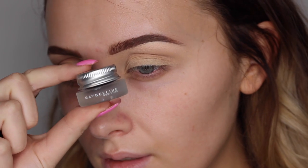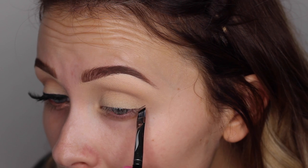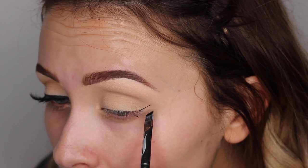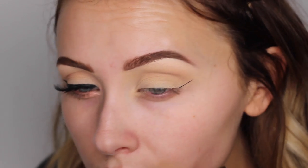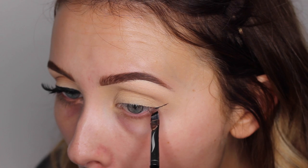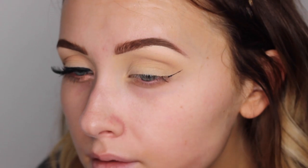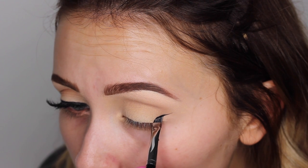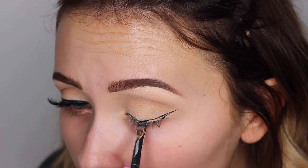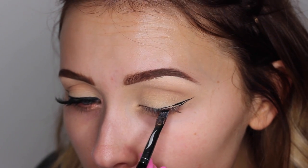Then using an angled liner brush from Sephora and my Maybelline Gel Liner, which is my all time favourite liner, I'm just going to create the wing. For this you basically want to line it up with the bottom of your eyelashes, and follow it up towards your eyebrow as if they were going to meet, and you should have the perfect line to create your wing. Then you just create a triangle going back on yourself, down towards the lash line, and it really is as simple as that. It's super easy if you get one of these angled liner brushes — you really can't go wrong.